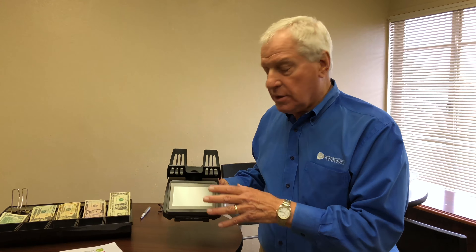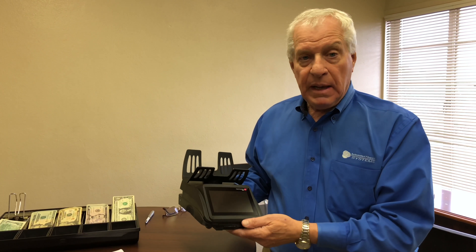I'd like to introduce the new Cashmaster One Max. It weighs about two and a half pounds, and it will count all the coins and all the bills in this cash drawer in about a minute.